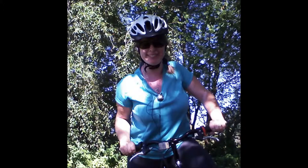Well, this video will show the steps that I took for safety reasons to help me enjoy bike riding with my dog. I will give you tips on how to teach your dog to walk or run alongside you when you're biking.